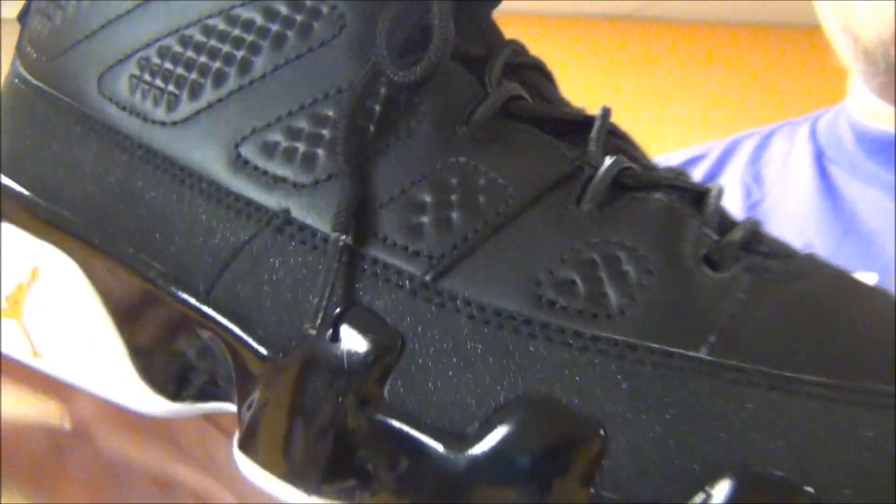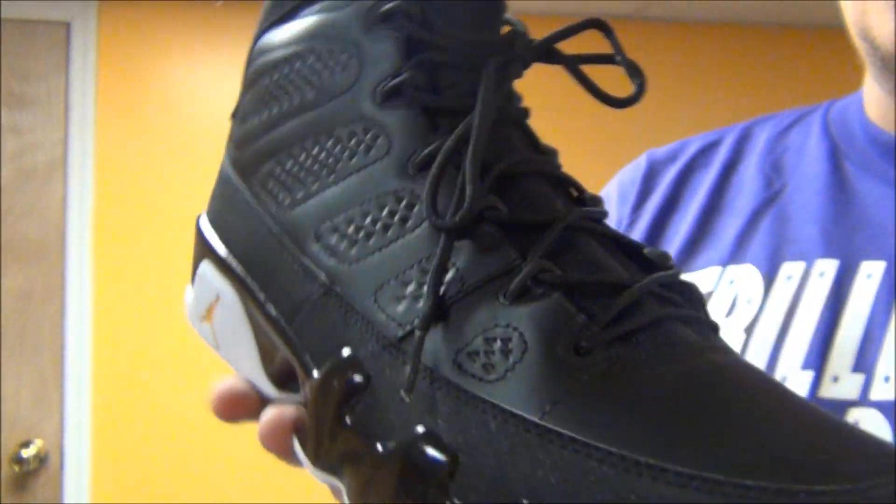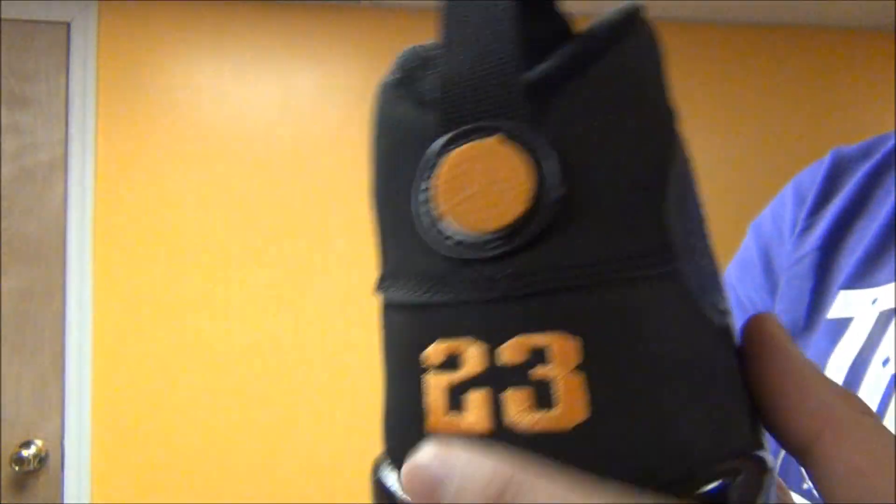Real plain shoe as far as the colorway — mostly black. But your hits of citrus really pop nice on this shoe. Let me show you what they look like on feet and we'll be right back.